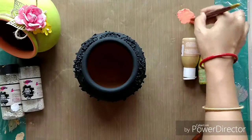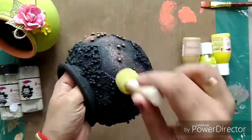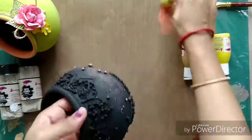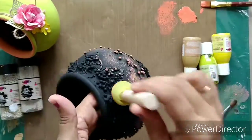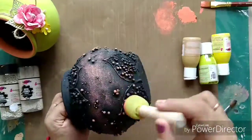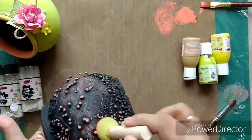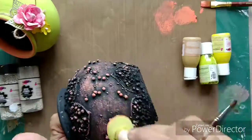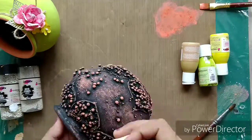Once they are dried, I dabbed with black gesso again, and then I lightly dabbed this coral peony chalk paint on the bottle so that it gives a sherry kind of effect. It looks vibrant because the color is so vibrant.